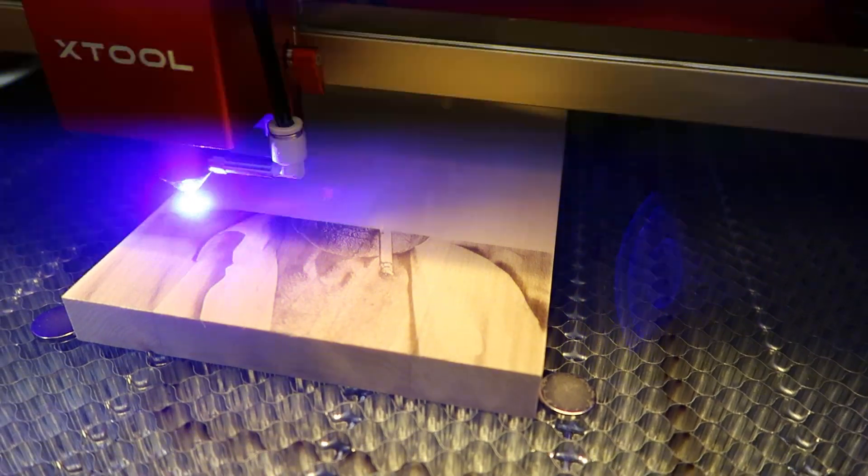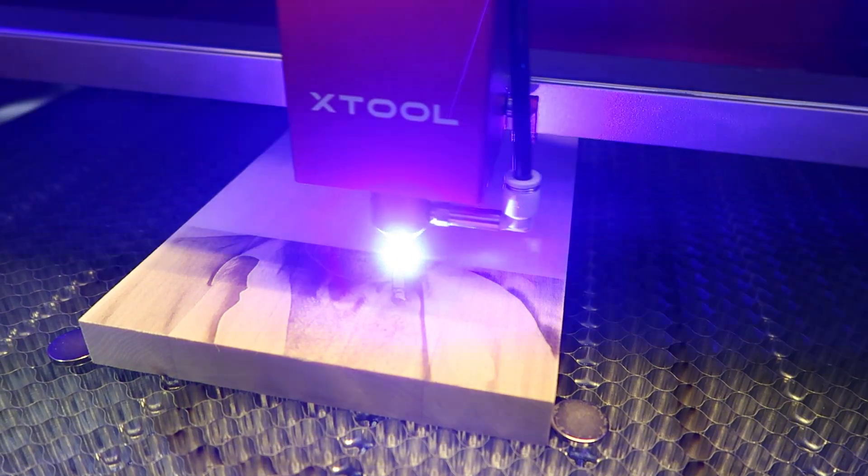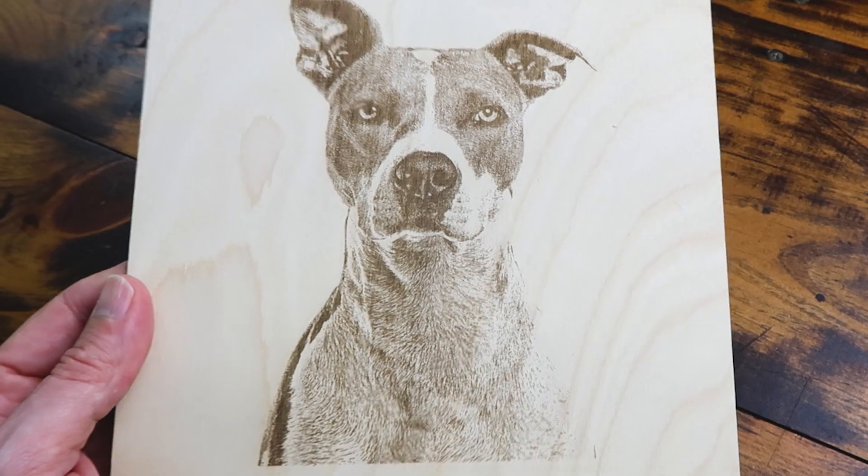Tip number six: slow and low. The natural tendency is to engrave at a fast speed and boost the power to compensate, but when working with wood, lowering the power and lowering the speed often gives a much nicer result. I rarely ever go near 100 millimeters a second when engraving photos — I'd personally rather take a little longer to finish with a nicer result. Remember, photo engraving is about finesse, not power.